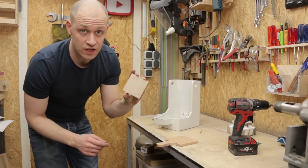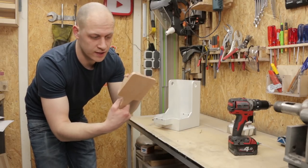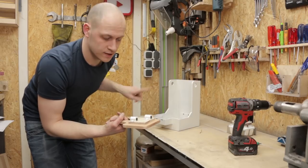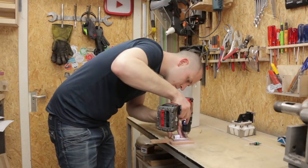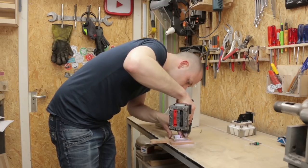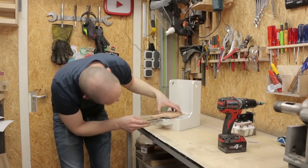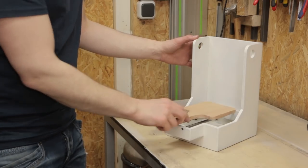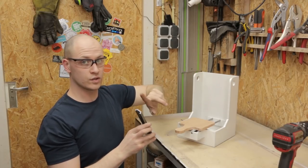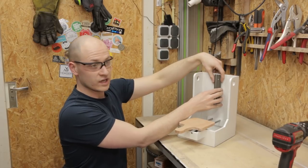I'm gonna mount the slide in here. I first need to put the bread holder on the slide, so I'm gonna screw this in place and then mount it. The next step is to mount the cutter mechanism, and to do that I need to mount this linear guide onto the back panel over here.